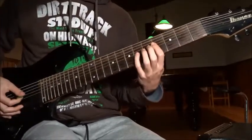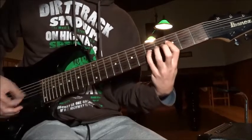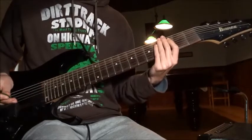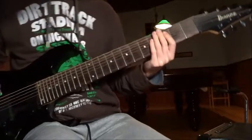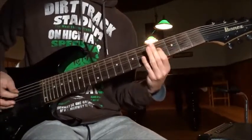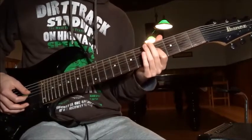Then do those little triplets — one, two, three, one, two, three. Four chords on the A string, fourth to the third, three times, to the second, two times. That's part one of the riff. Part two is exactly the same, but you're gonna end it — go back to the fourth fret and bend it a little.